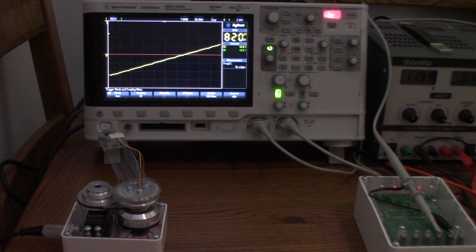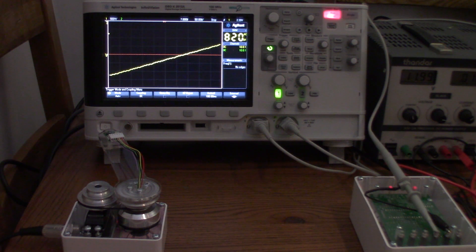So we've now characterized the servo, and I will produce all of this in a table so you can make your own graphs for your report. What we're going to do next is look at proportional control as our next video.